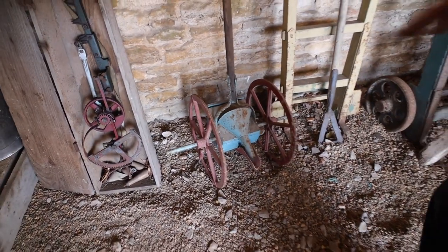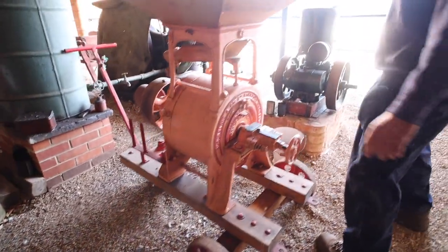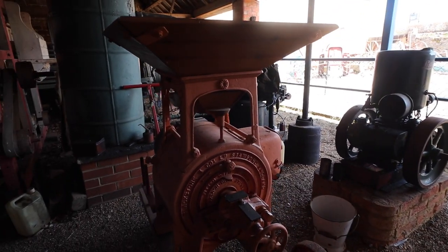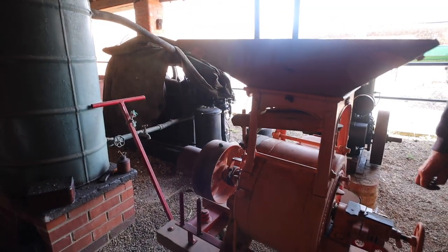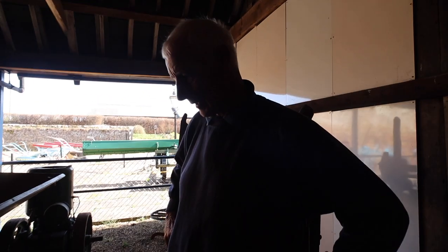And a single drill there — a little hand-push drill. And we're wandering around — that's a flour mill. A Blackstone flour mill. And that has obviously been driven off the line shaft. And you can see why there were so many stationary engines — you'd need something like that to drive this around. You can't wind it round by hand.